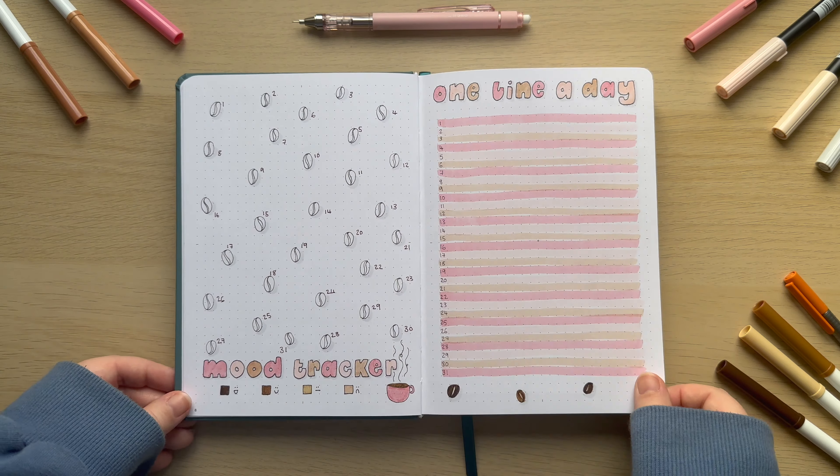But there we have it — that is my January bullet journal all set up ready for the new month and the new year. We've got the cover page, the calendar page, the mood tracker, the one line a day, and also the first weekly spread up and running ready to go. Let me know if you enjoyed me including the weekly spread as that's something I don't normally do, and if it helped you out I'll gladly keep it coming. If you enjoyed this video don't forget to like, comment, subscribe and hit the notification bell — happy new year everyone and I'll see you in the next one!